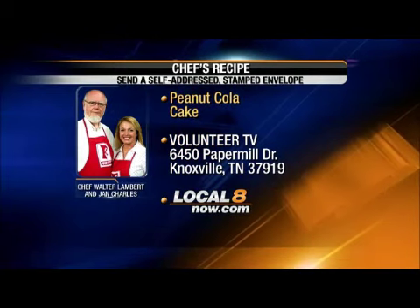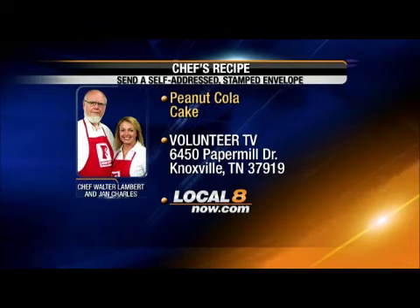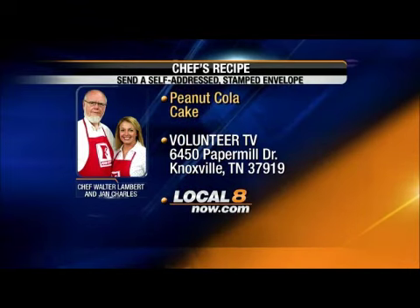Get the recipe — Chef's Recipes, 6450 Paper Mill Drive, Knoxville, Tennessee 37919 — by sending a self-addressed stamped envelope, or go to local8now.com.